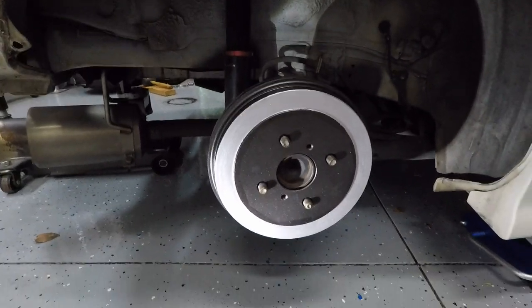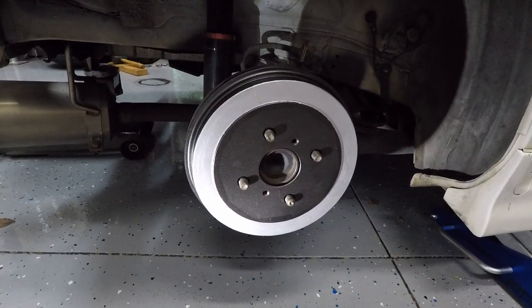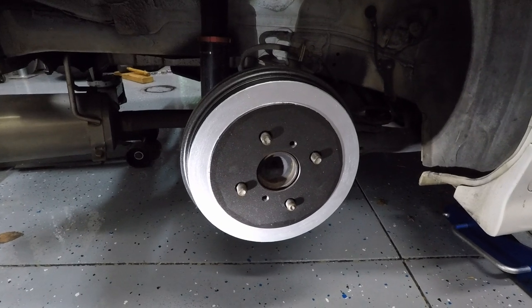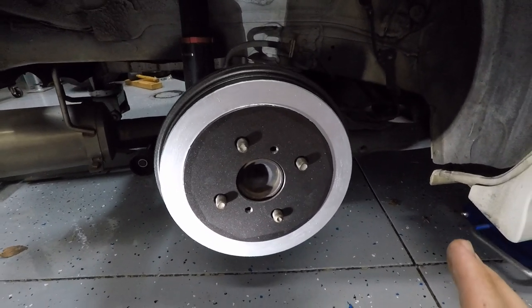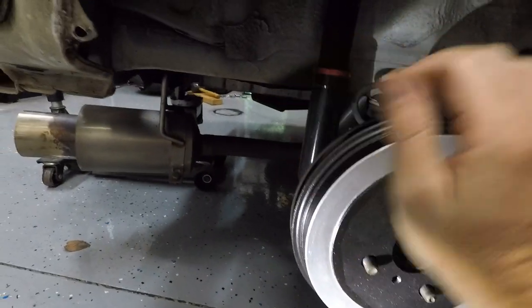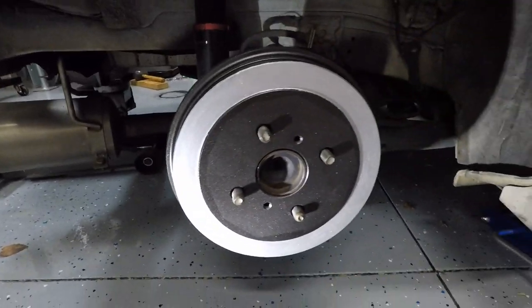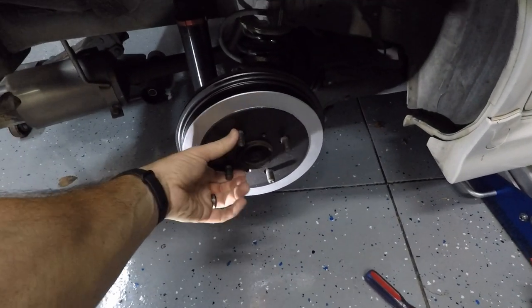Inside at the third e-brake adjustment point I have it maxed, so we're going to loosen that up once we get this on. I'm trying to find a happy medium as I install this drum. I used a hammer and a piece of wood to gently ease it on once I couldn't do it with my hands anymore, putting it on evenly — a little bit here, a little bit there. Now it's on there really good.